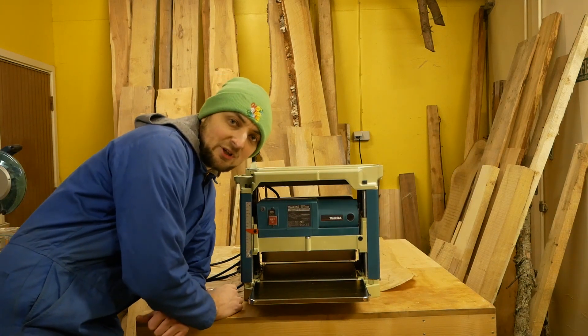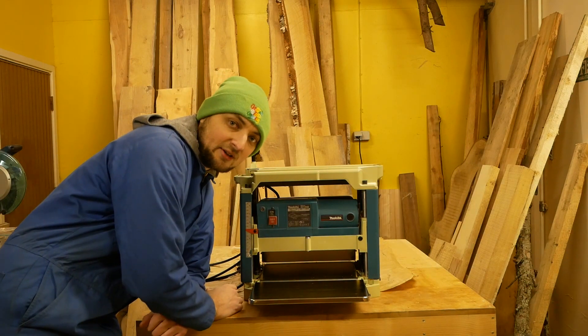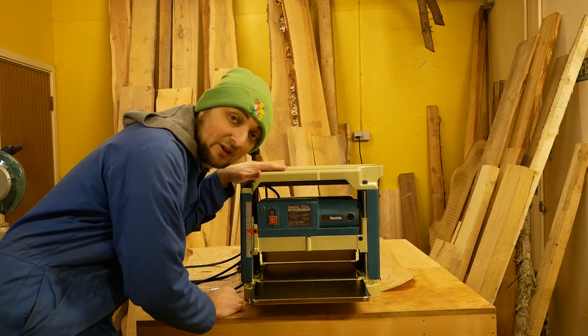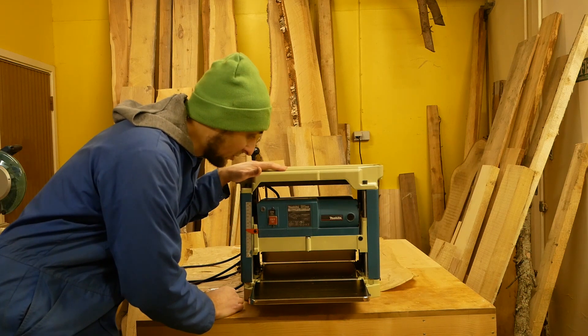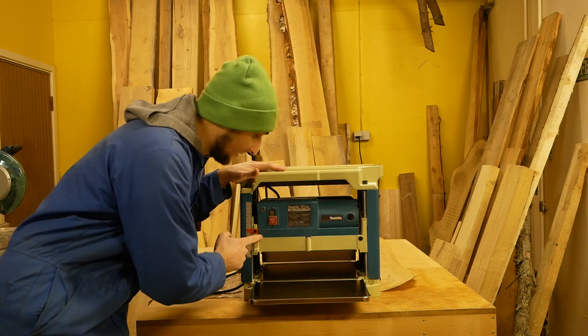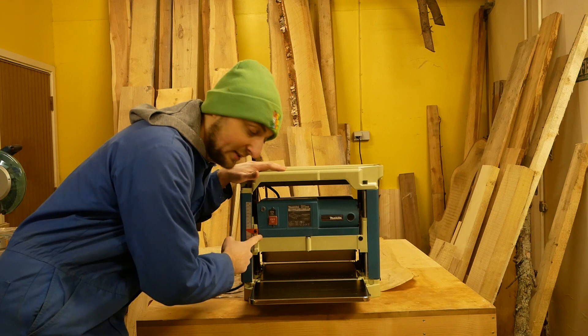Hi guys and welcome to my channel. Today we're going to make the full maintenance of the legendary Makita 2012 NB, and also we're going to make the huge upgrade from the standard head unit to a spiral head.